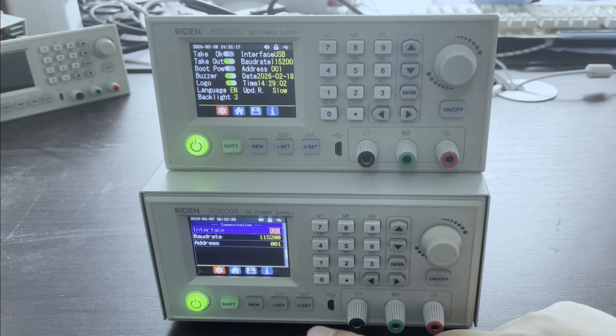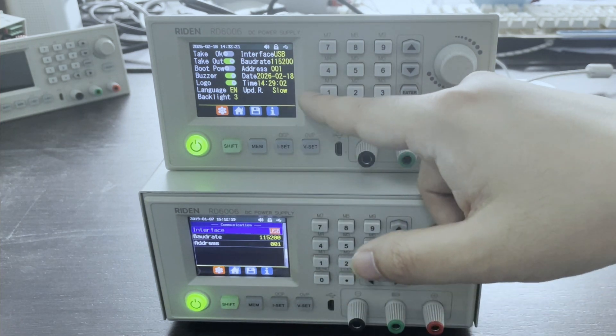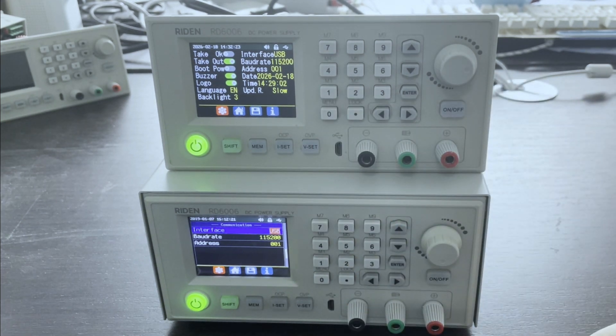For the interface and other things, this old model has this function too.